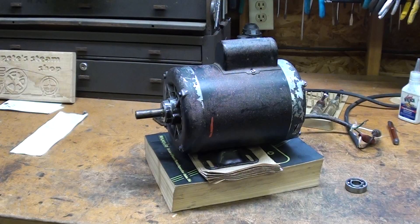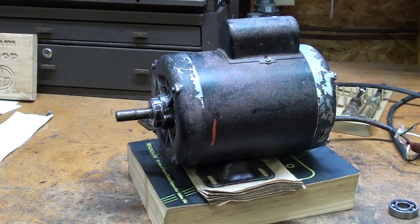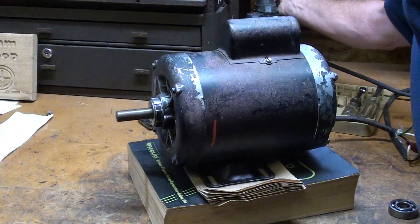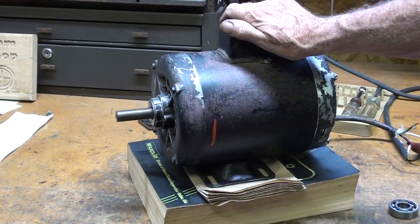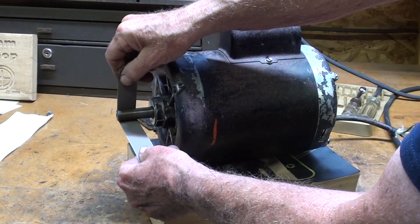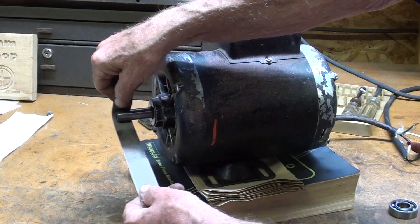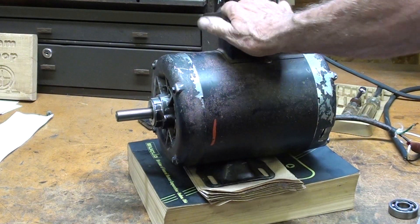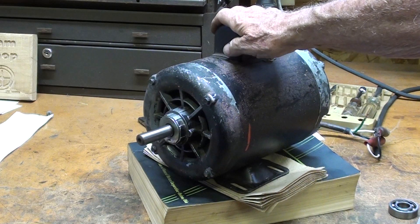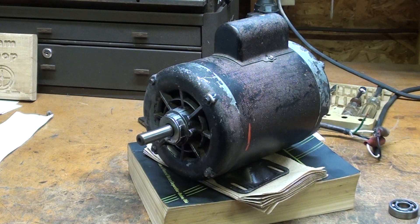And it spins freely. Let's plug it in and give it a test run. I think I'll polish up the shaft just a little bit. And there it is, ready for another ten years of service. Thanks for watching. This is Trouble Cain saying so long for now.